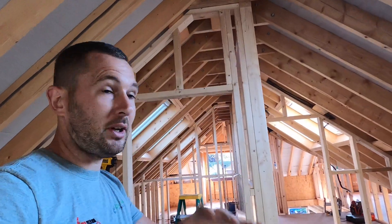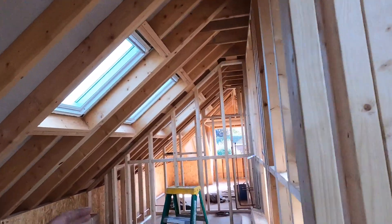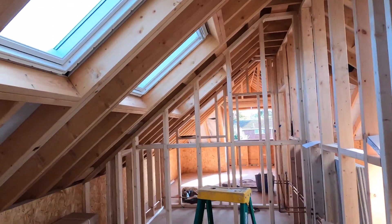Morning guys, welcome back to the channel, hope you've had a great weekend. It's Monday morning, we screeded on Friday so I'll show you that a bit later on. But today we're going to be getting on with some first fix for the new build we're doing. If you haven't already, don't forget to hit the subscribe button. We are going to be getting on with some first fix in here, concentrating on upstairs.